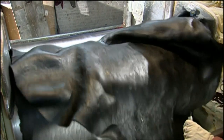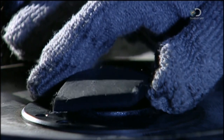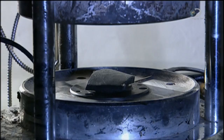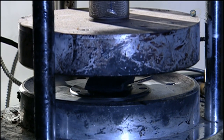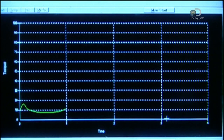In the company lab, technicians evaluate a sample from each batch. This device is called the rheometer. It analyses what's called the curing curve — how the rubber hardens and to what degree. A computer compares the curing curve to the quality model. If they match, the batch gets the go-ahead.